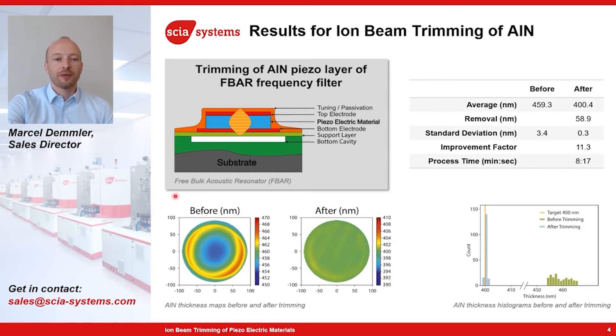In this example, we have an aluminum nitride layer with thickness around 460 nanometers, ranging from 450 to 470 nanometers. We applied the ion beam trimming process to this 200 millimeter wafer, and you can see on the color map that after trimming it is significantly more uniform. In numbers, we improved the standard deviation from 3.4 nanometers to 0.3 nanometers. For this 200 millimeter wafer, the process took a little bit more than eight minutes.